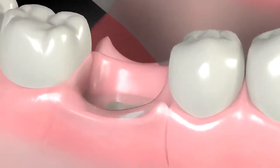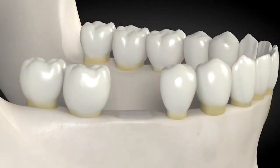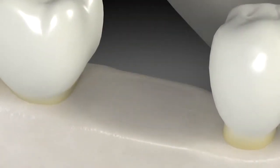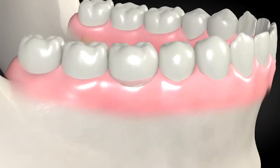By placing the bone graft we're actually promoting more rapid and faster healing of the area, more bone regeneration, and a better aesthetic outcome for the patient when that implant is restored. We have various techniques that we are able to utilize when we perform a bone grafting procedure, and they depend on the extent of the bone grafting that we need to do.